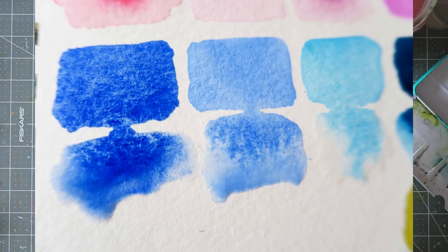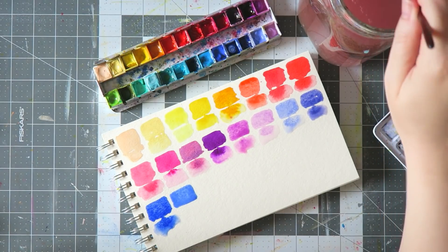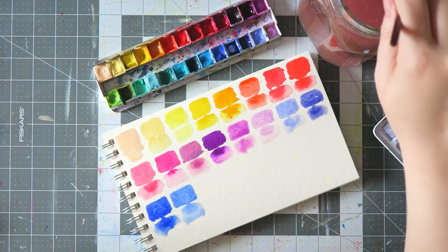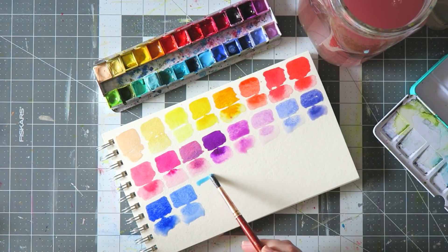Next color, and you can see those side by side, is Daniel Smith Cobalt Blue. It's just a beautiful blue — reminds me of blue skies on a really sunny day. I recently added it and I'm really enjoying it.